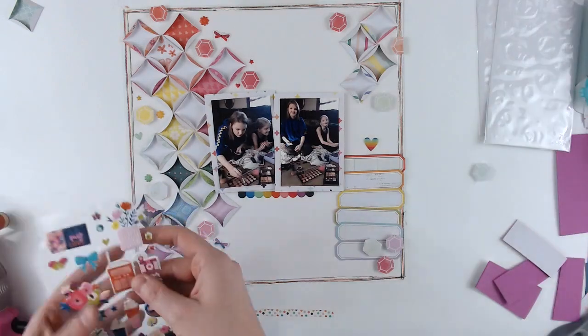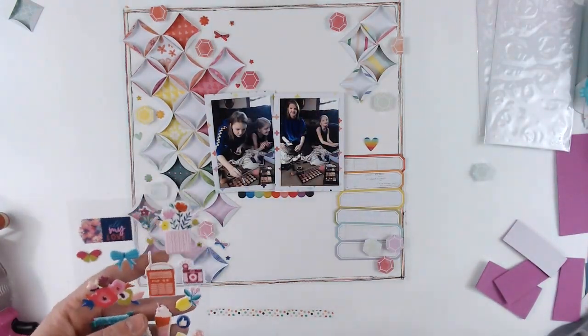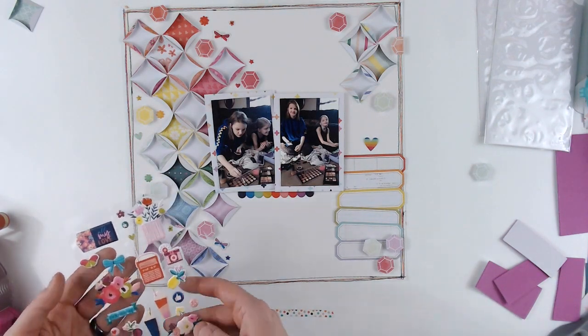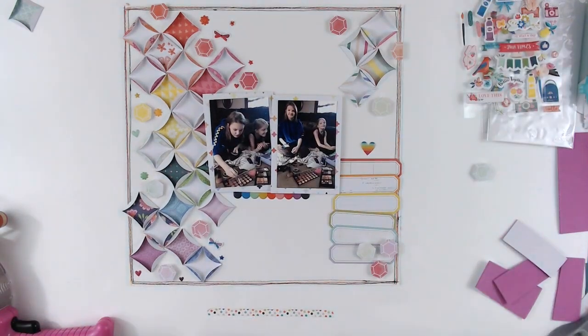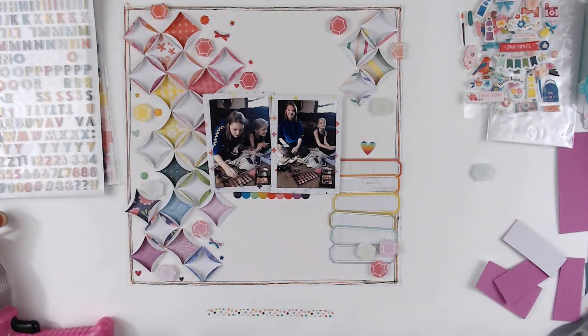I'm just trying to decide if there's anything else I wanted to add. There were a few stars on the Pick Me Up puffy sticker sheet that I wanted to use, so I pulled those off. Now I think I'm going to start working on my title, so I'm going to be using the two tiny thickers.